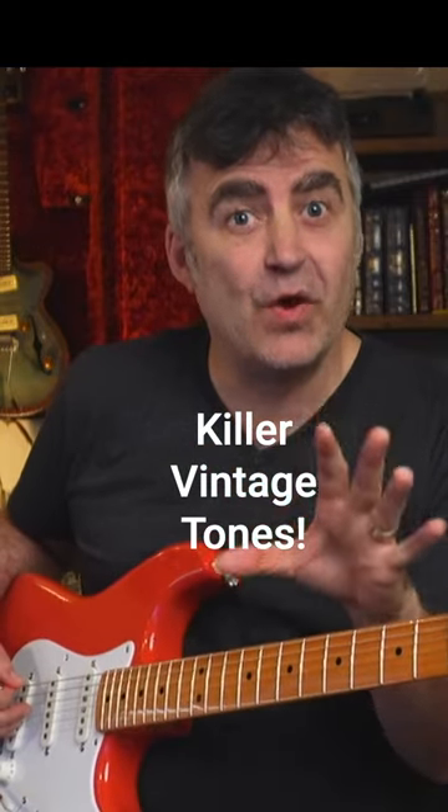I've got a quick secret for you that will take your tone back to the 1960s. Back in the day, guitarists like James Burton would actually have to put banjo strings on their guitars so they could get that twang and bend the notes.